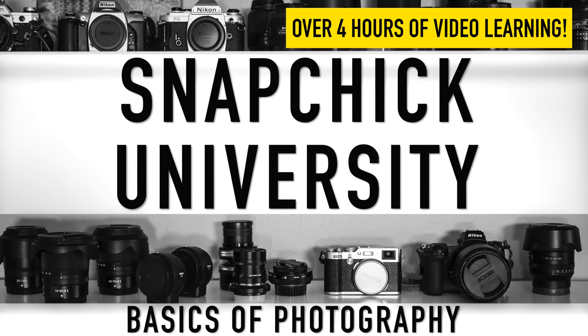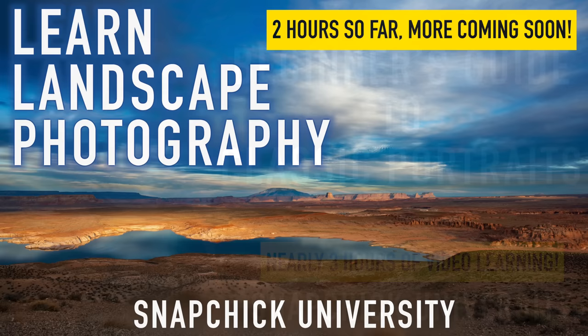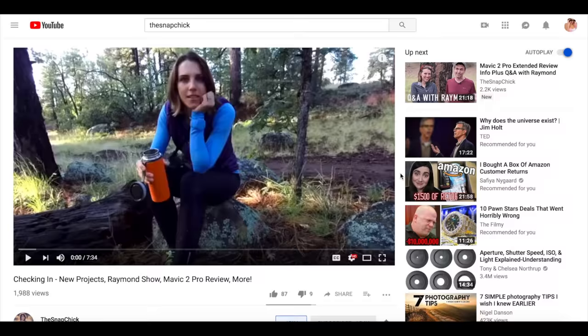Hello friends. If you're new here, my name is Leigh. I share videos every week on all things photography, including gear reviews like today. Subscribe and like this video if at any point you find it helpful or entertaining. I also have long-form courses available to my members — you'll find a link in the description to learn more about channel membership.